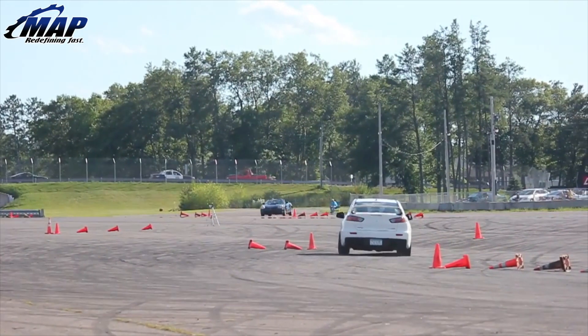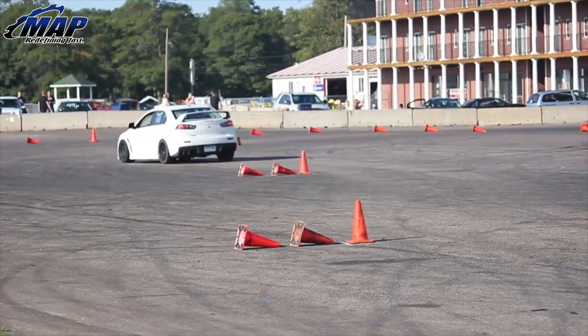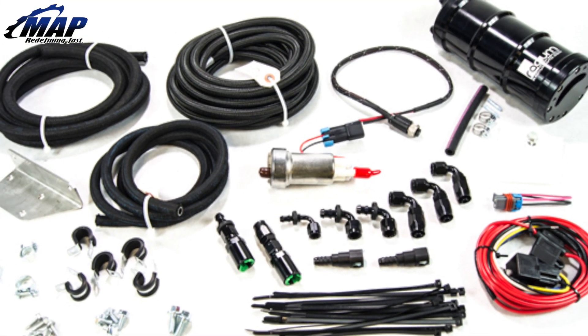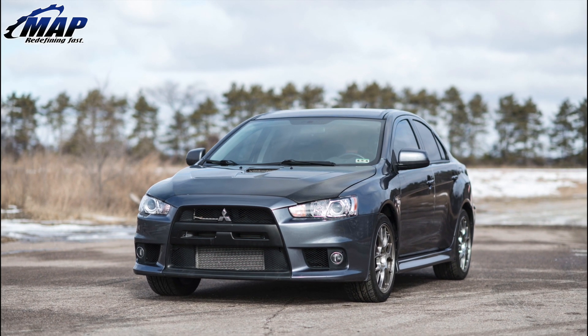Serious track competitors will benefit from installing an EVO 10 surge tank, as fuel starvation is a major issue seen by many EVO 10s that often participate in track racing. In this video, you're going to see how and where we suggest installing our MA Performance EVO 10 Surge Tank Kit, but the location is completely up to you. Let's get started.